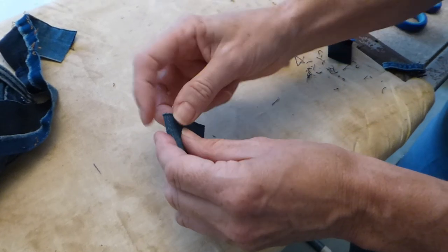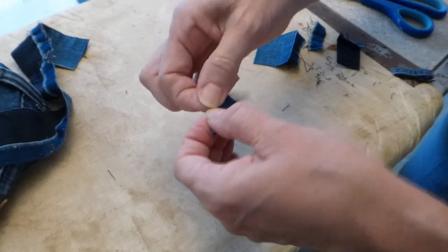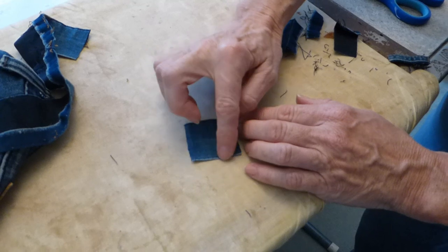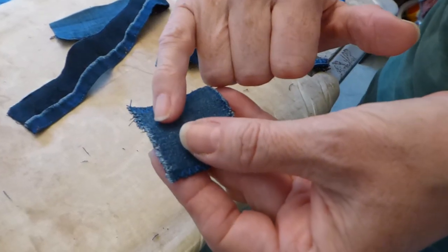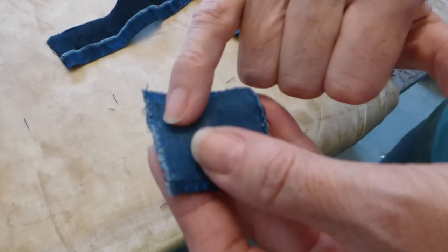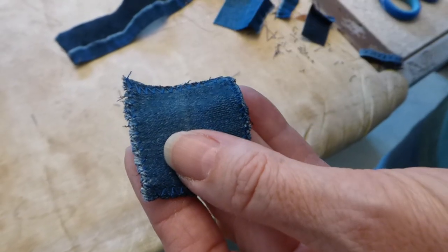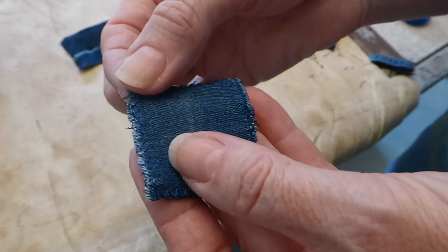It may fray. Don't fold it over and hem it because you're going to have too much bulk. My advice is, if you think it's going to fray, to zigzag it all the way around. That is zigzag ready. Try and get the thread to be as near to the colour of your jeans as you can, and then the square, when you patch it in, won't show too much through on the right side.